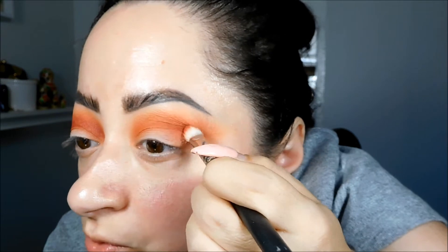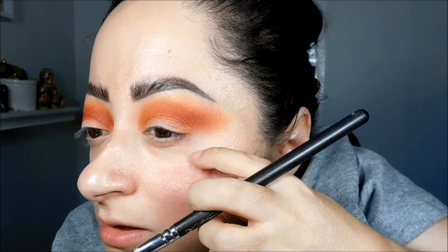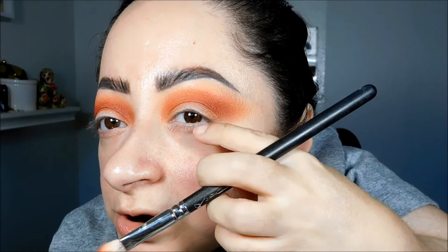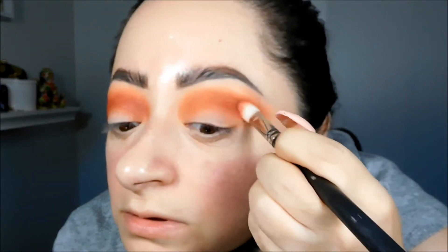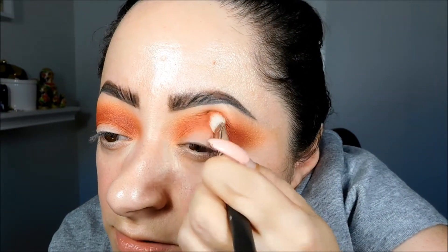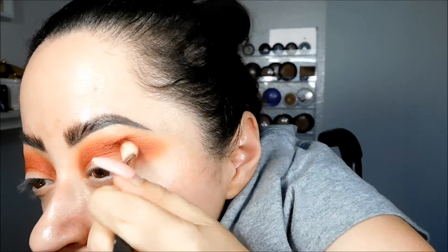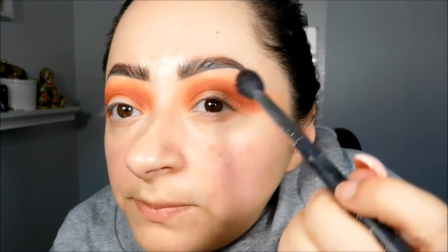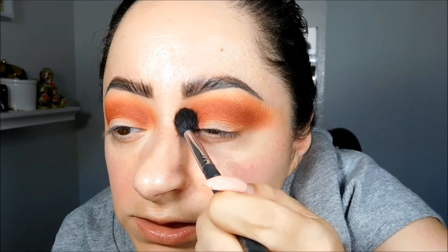I'm just going to begin to pack it onto the eye, in the crease. I want it to be a little bit lower and kind of overlapping the other shade, the orange. First I concentrate it out and then I bring it in. I'm sorry if I'm looking this way, but this is where my mirror is. Then I always like to go back in with my larger blending brush and just further blend the top edges.